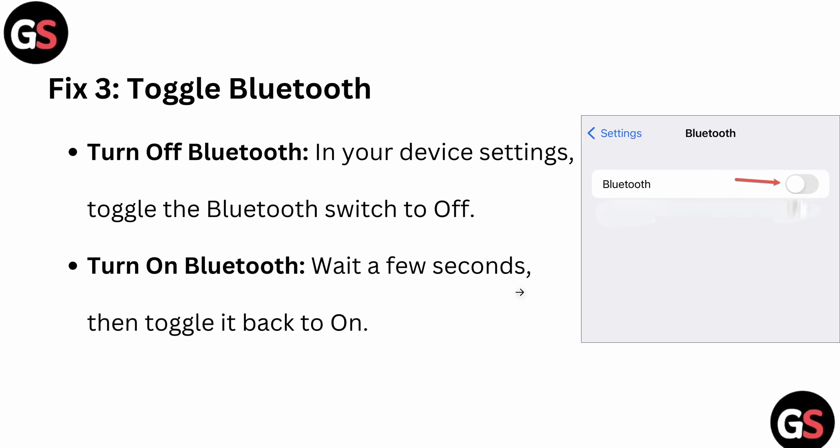The third fix is to toggle Bluetooth. Turn off Bluetooth in your device settings by toggling the Bluetooth switch to off, wait a few seconds, then toggle it back on.